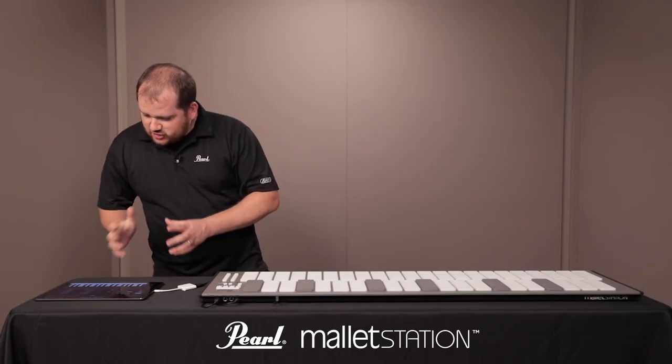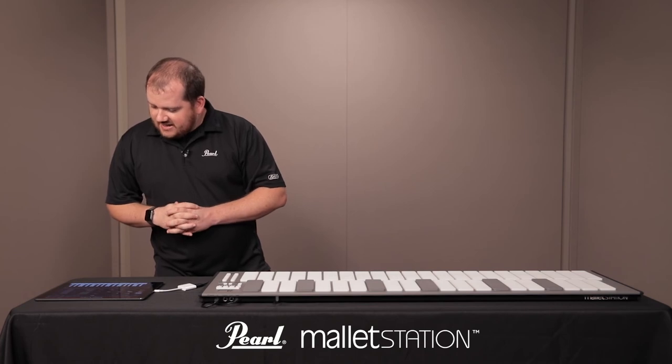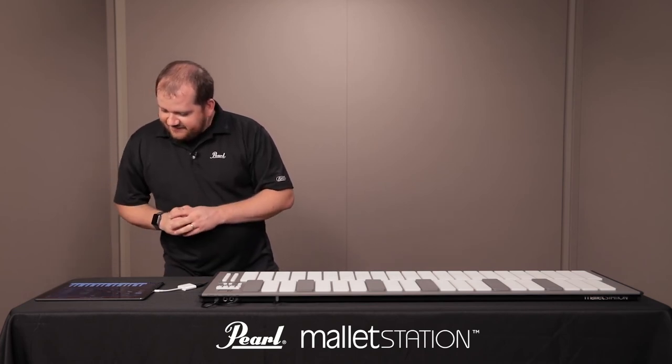And there I'm up and running. I can choose a bunch of different instruments, hit record, record my playing, and do a variety of MIDI learn things with my knobs and faders.